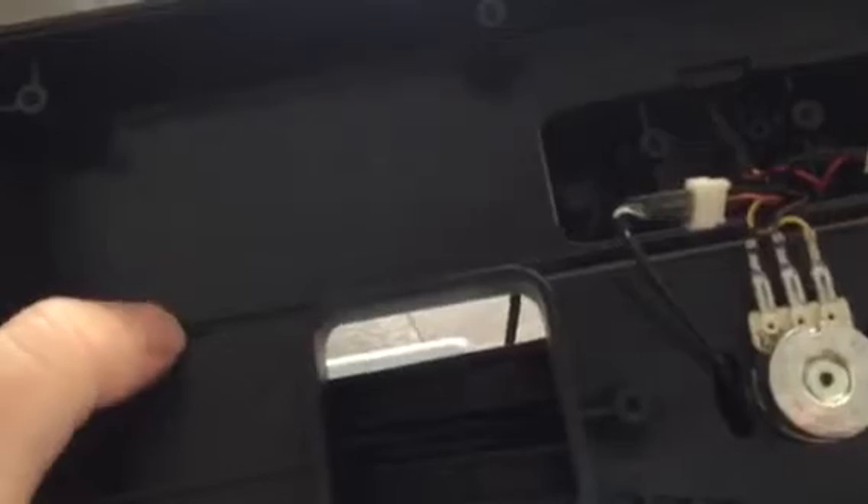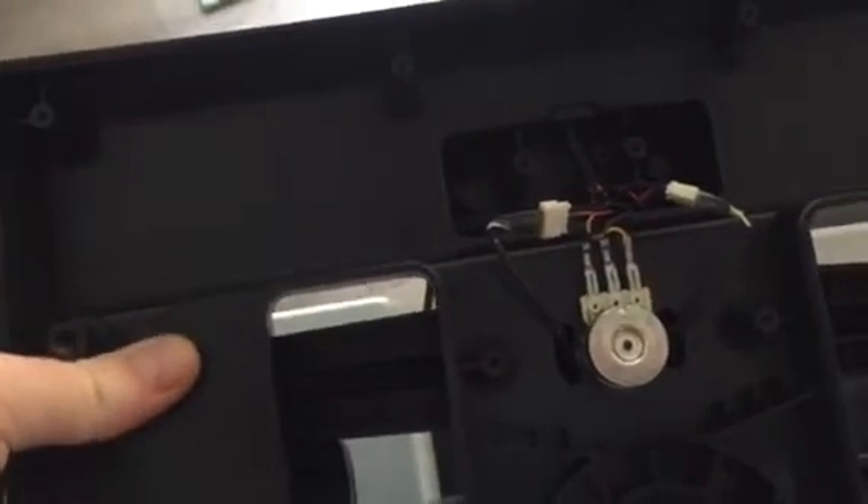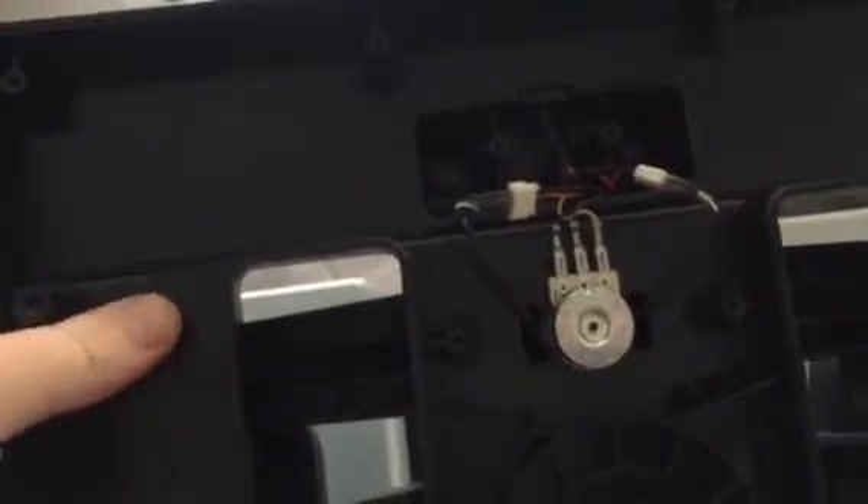When the rudder pedals move back and forward, they're actually causing the shaft on this pot to rotate, and there's basically a sensor in there that determines how much it's rotating. What was going on here is basically just noise on the pot.